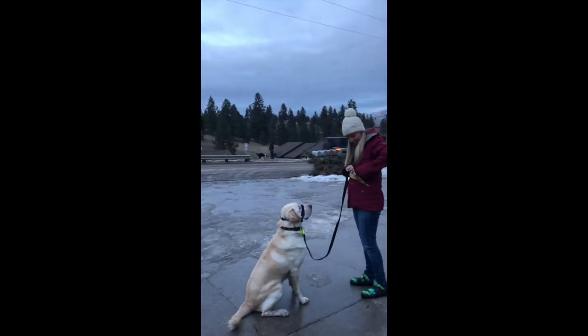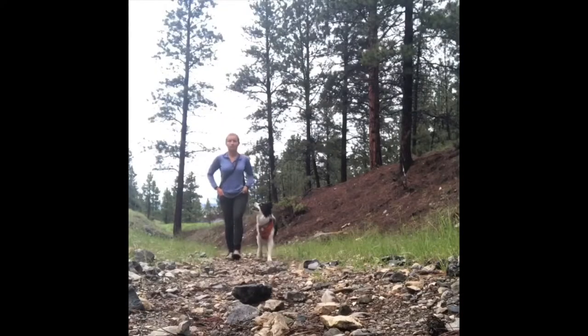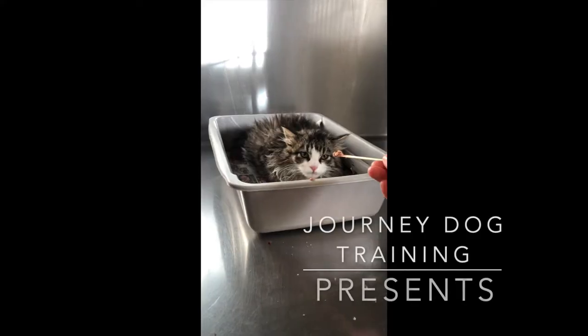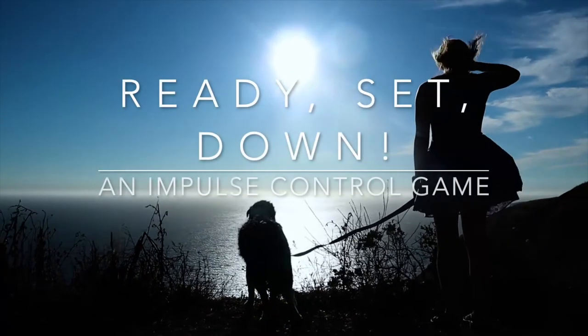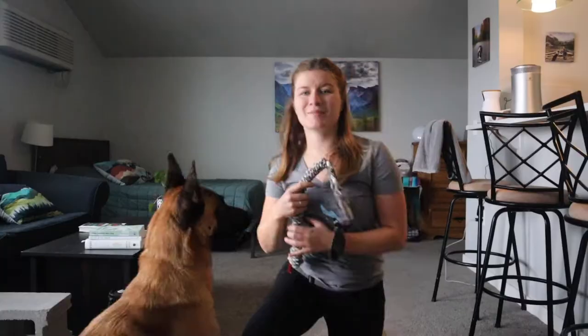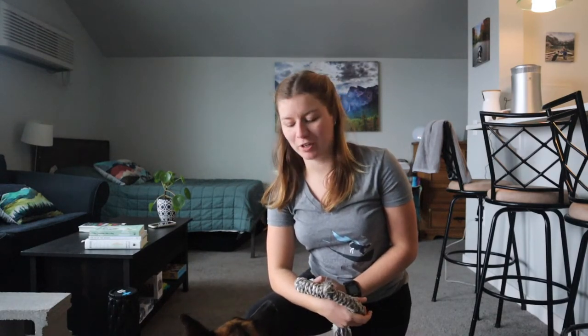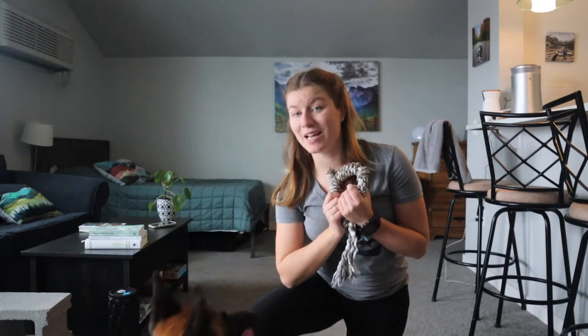Hi guys, Kayla here from Journey Dog Training with Jax, who's a Belgian Malinois — he's working line, actually failed out of a military working dog program and he's living with me for some training right now. We're going to demonstrate the game Ready Set Down.